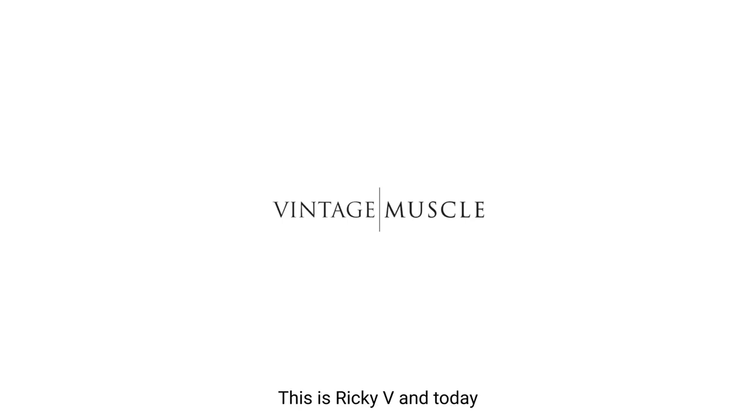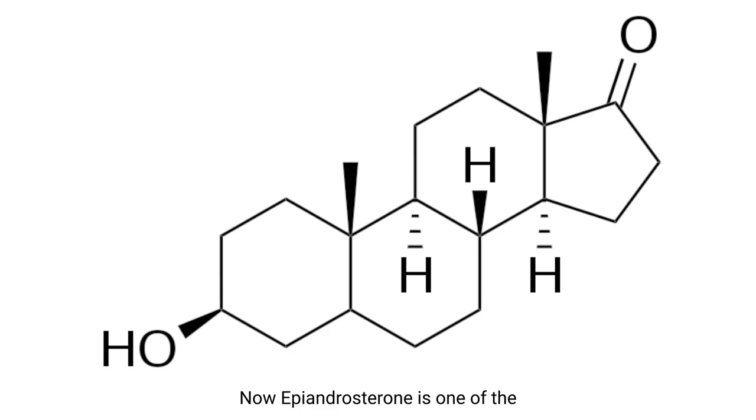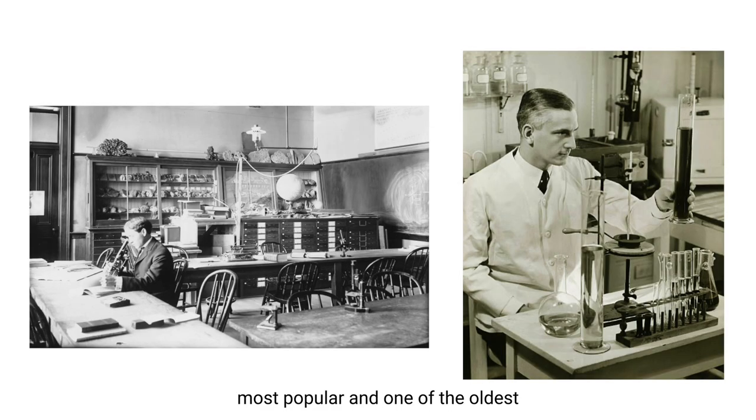Hey, what's up guys, this is Ricky V, and today we're going to talk about epiandrosterone. Epiandrosterone is one of the most popular and one of the oldest prohormones that is still available today.